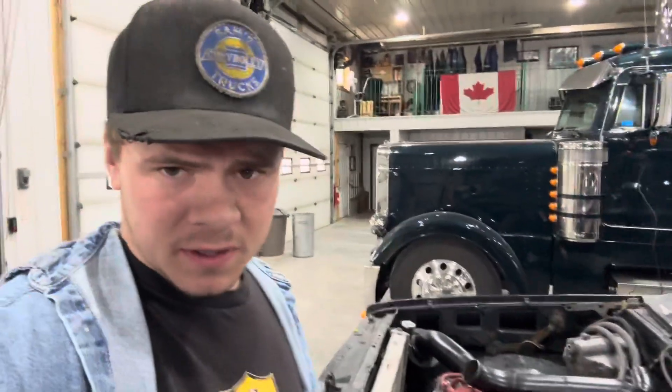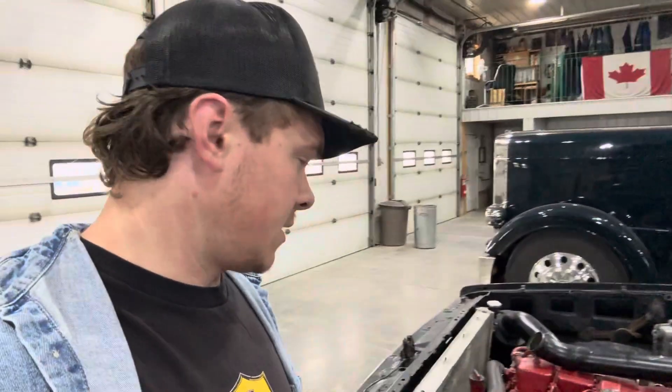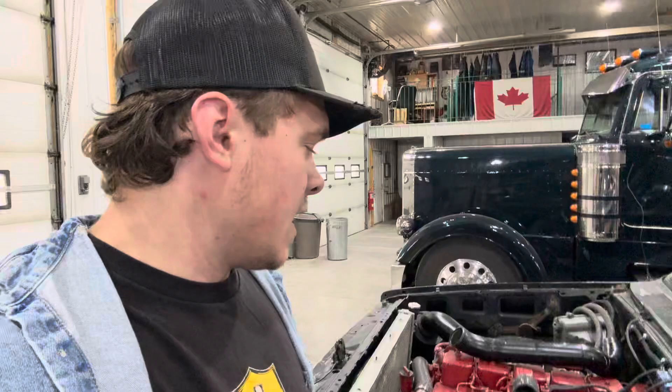A lot of people get really worried about the brake and power steering situation on their common swaps or any sort of swaps. I'm gonna spell it out for you guys real quick here. You've got two types of braking systems: you've got hydro boost brakes and you've got vacuum boosted brakes.